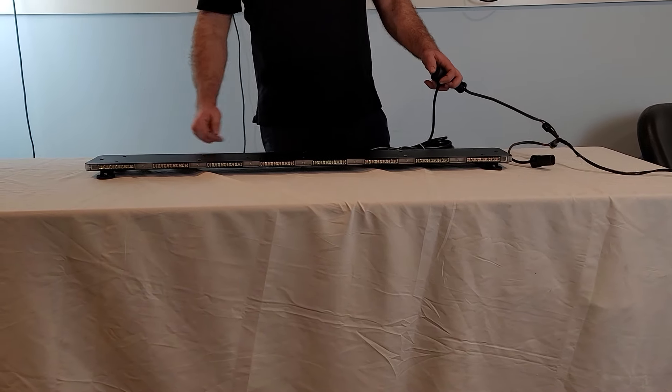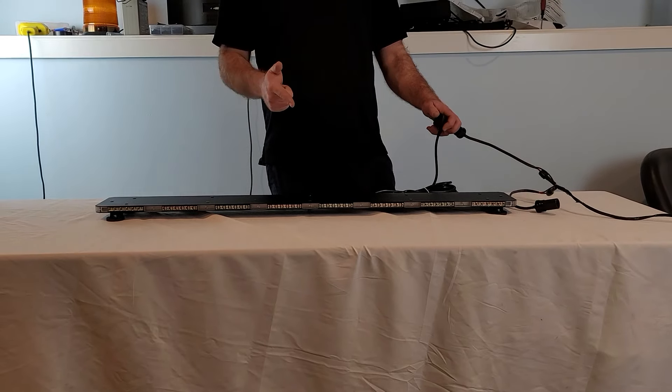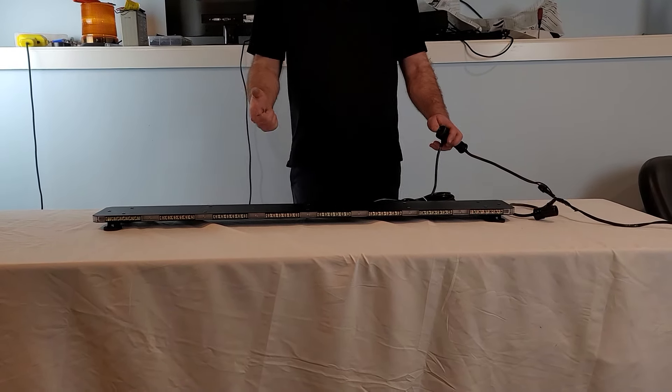Thank you for visiting us at ledoutfitters.com. You requested it and I made it — you guys asked for a longer micro slim ultra mini light bar, and boy do I have a light bar to show you today.